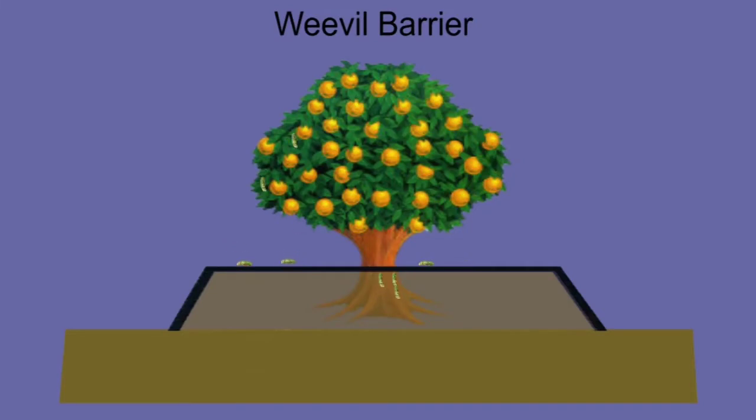We tested several materials to be laid as a barrier on the soil, but we found a lot of success with the black plastic mesh that we laid from one end of the drip line to the other. Within two years we were able to eradicate Diaprepes in those groves, and ultimately this is what we selected for the new planting design. This material was also effective against all root weevils.